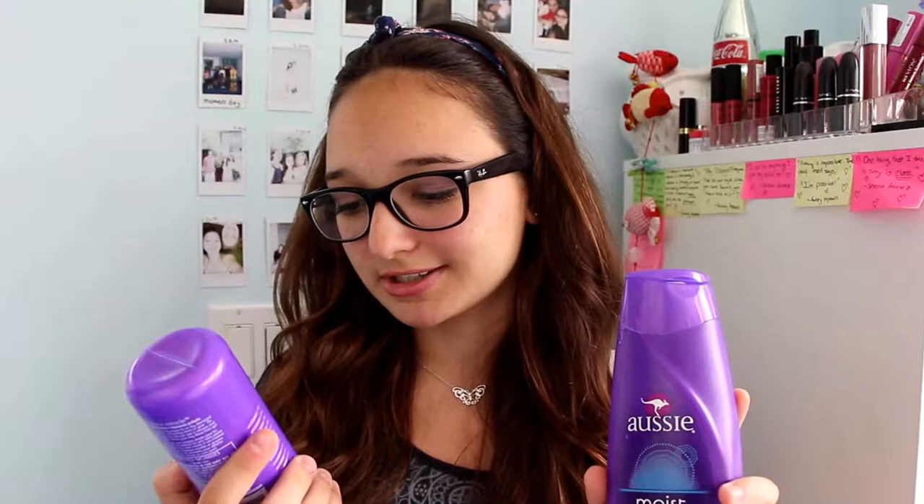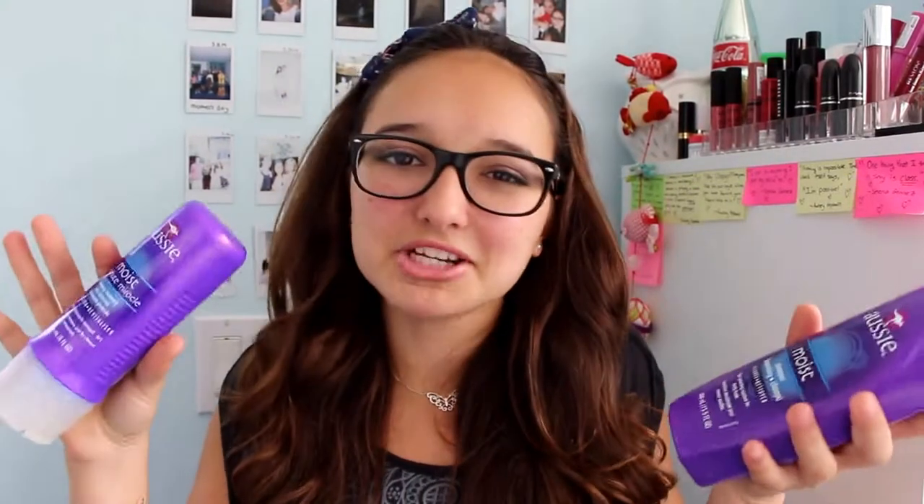I just wanted to start off with my shampoo and conditioner, so we're going to jump right into this video. I'm using the Aussie Moist Shampoo as well as the Aussie Moist 3-Minute Miracle Deep Treatment Conditioner. I have probably my 10th or 11th tube of this conditioner just because I love it so much, and I've been using it for the past 3 years or so since I discovered it.